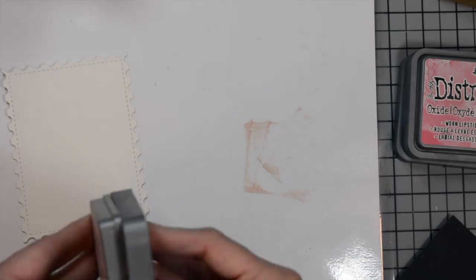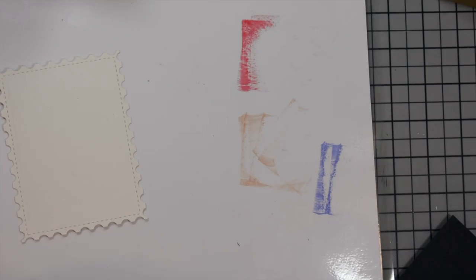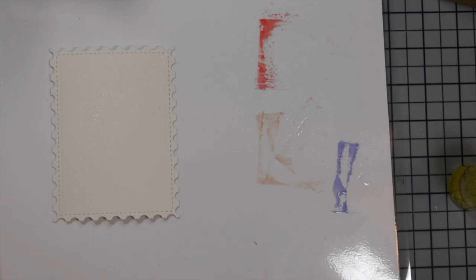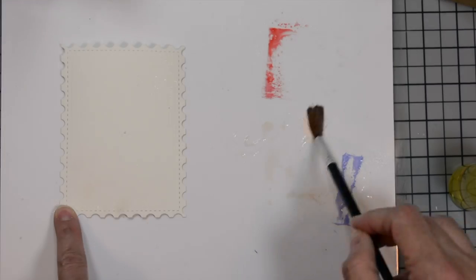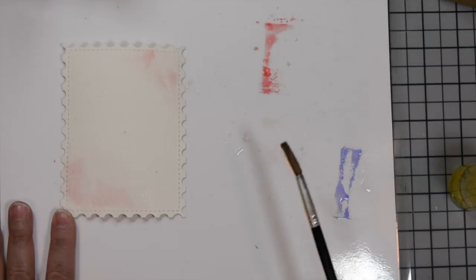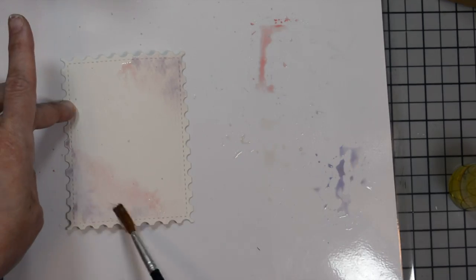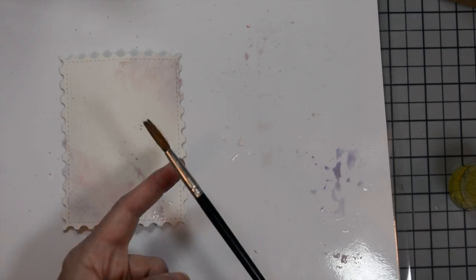I start by pressing my ink pads onto my palette. My palette is nothing fancy — you can make one of your own, it's just laminated white cardstock. I'm going to add some water to not only my panel, but to the inks I've smooshed onto the palette. I'm using my watercolor brush to pick up the colors and lay them on opposite corners — bottom left and upper right. I started with the Tattered Rose, then move on to the Worn Lipstick, and then a little bit of the Shaded Lilac.